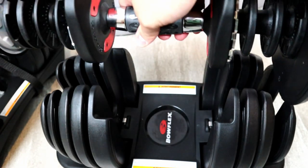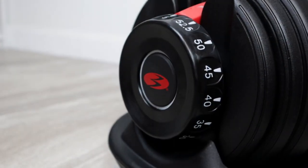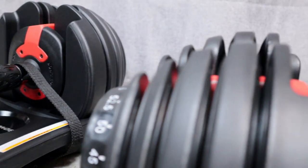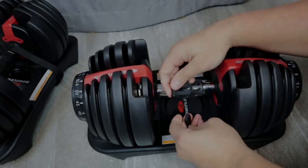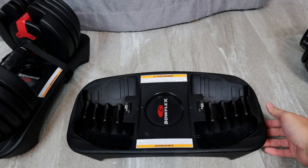The dumbbells feature a lifting handle with a nice grip, a wide range of weighted plates, and adjustable dials on either side. You also have a security strap, and the storage base keeps everything nicely organized.